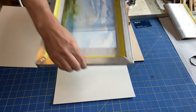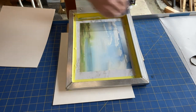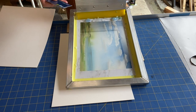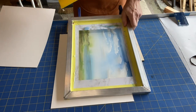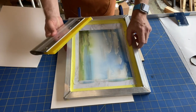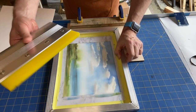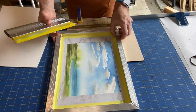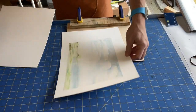I'll put that second sheet down and go ahead and flood. I'll take my paper in just the right spot and pull another print. And there's image number two.